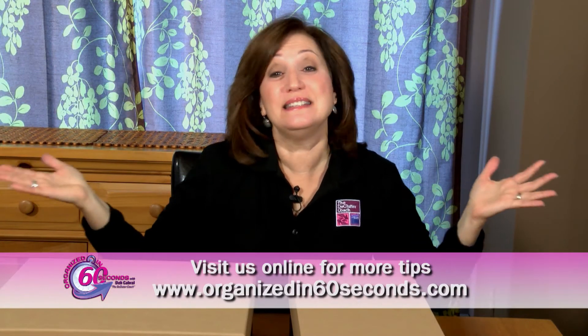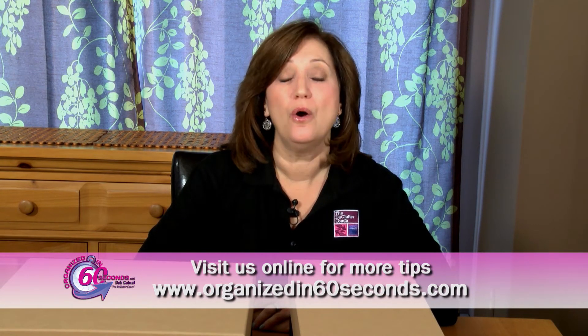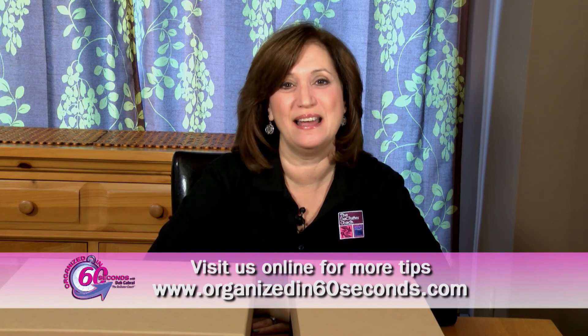Organizing your photos doesn't have to be something you dread anymore. For more tips and information about the products we feature, visit our website, Organizedin60Seconds.com. I'm Deb Cabral, the Declutter Coach, making your life easier, 60 seconds at a time.